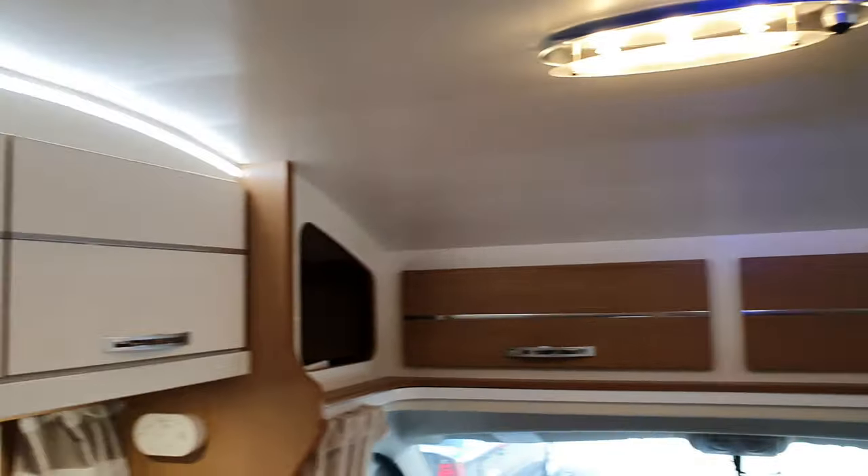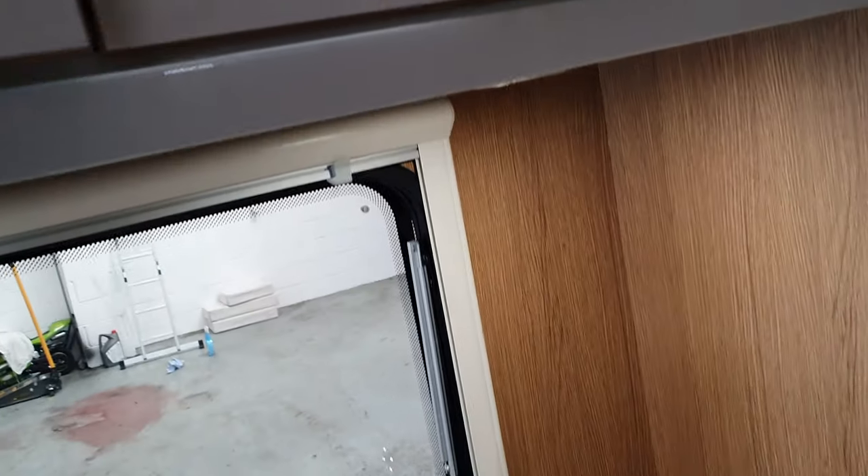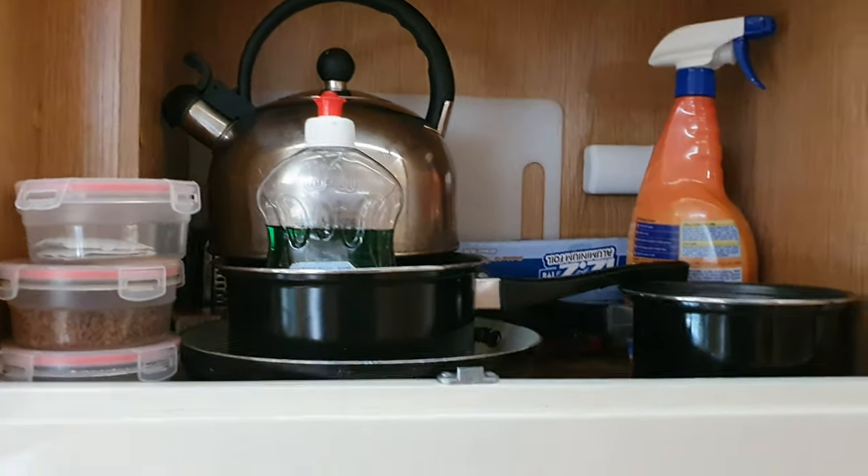There's plenty of storage. You should have everything you need — there's cleaning equipment and all sorts in there, as well as a kettle and pots and pans.